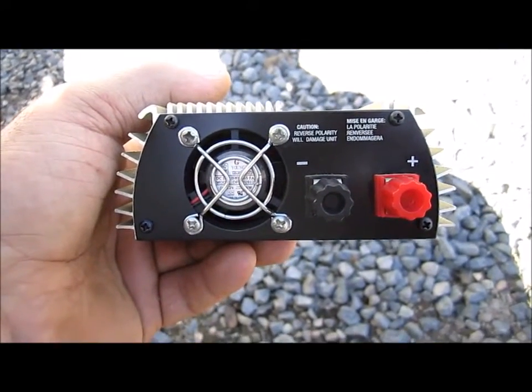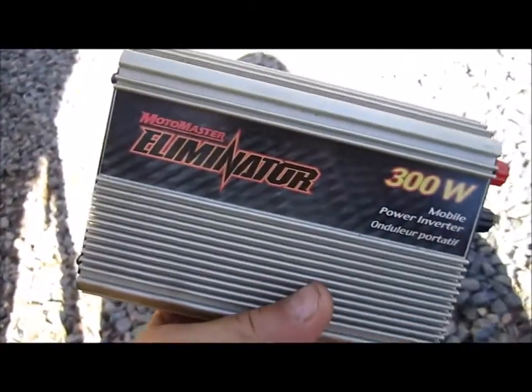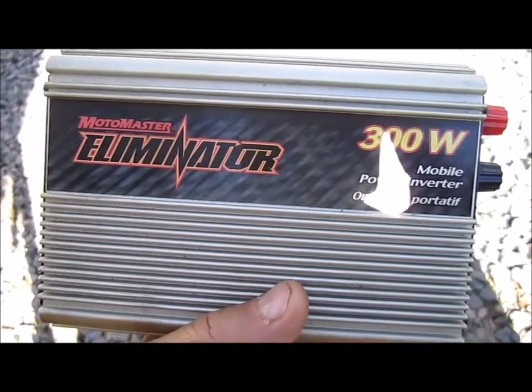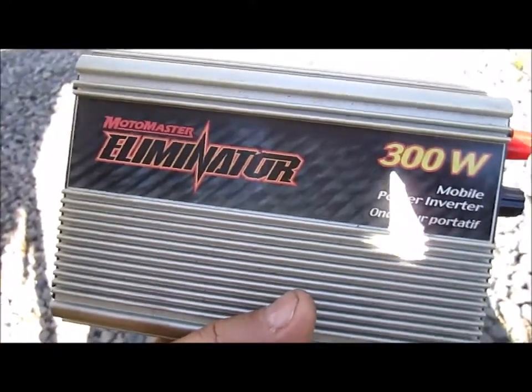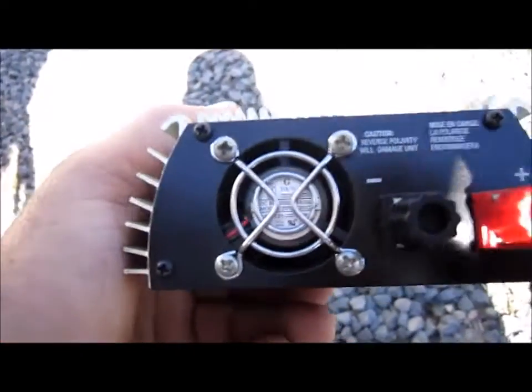Hi folks and off-gridders, a little bit of inverter talk here. This here is just a small little 300-watt inverter, modified sine wave. That's not really the important part — the important part I want to talk about is...